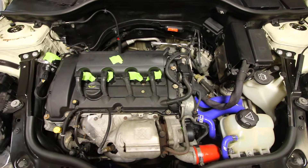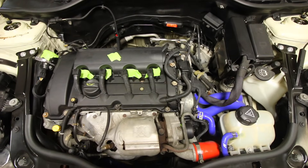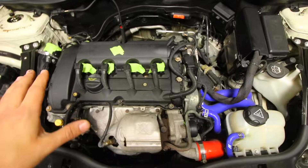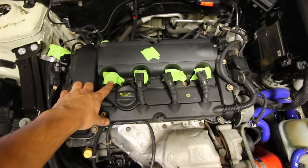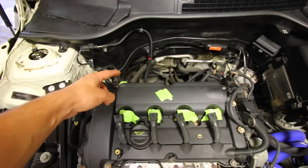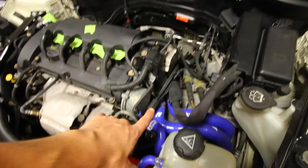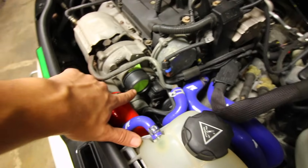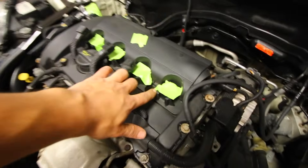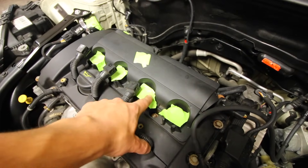Off camera, I went ahead and removed the intake side of the motor so I could get access to my intake ports. The valves on the intake side are exposed and I've taken out the spark plugs, the piping for the intercooler that leads up to the intake manifold, along with the piping for the cold side of the turbocharger. Every time I took something out, I covered it up with a piece of 3M automotive tape so none of the walnut media is going to get into the engine.